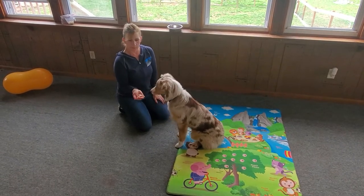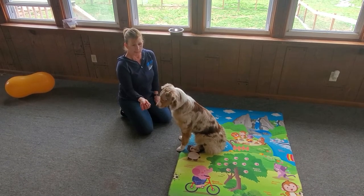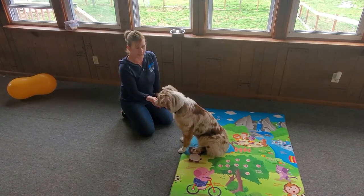We are going to put some food in our hand. This puppy knows the game pretty well. At first, your dog may just want to touch your hand — they might want to try to get the treat. So I'm going to get her very excited about the treat.